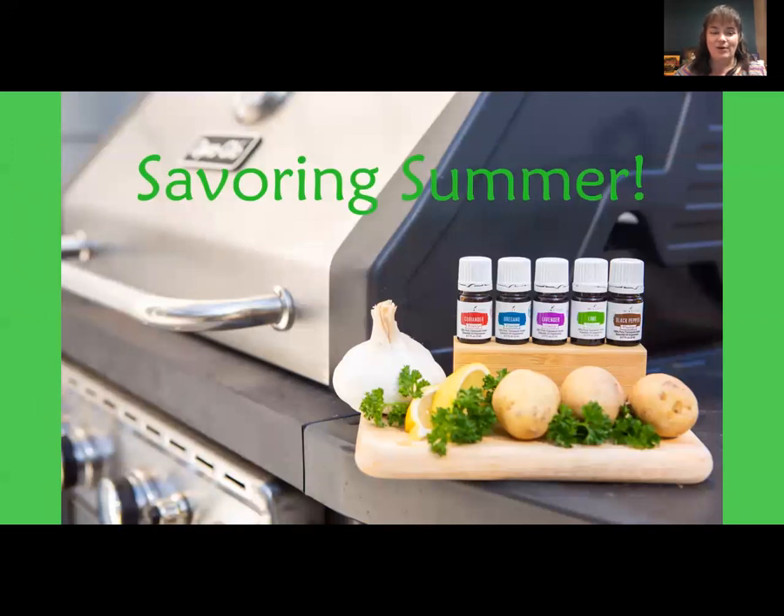Savoring Summer — summertime is always the best of what might be, a quote by Charles Bowden. Sweet summer: sunshine, outdoors, beaches, and barbecues. For me, summer means giving my oven a break, firing up the grill, cold salads, frozen desserts, sitting around a campfire, roasting marshmallows, making s'mores, and making memories with family and friends. These recipes are perfect for all your summer celebrations, or if you just want to bring some warmth to the winter.